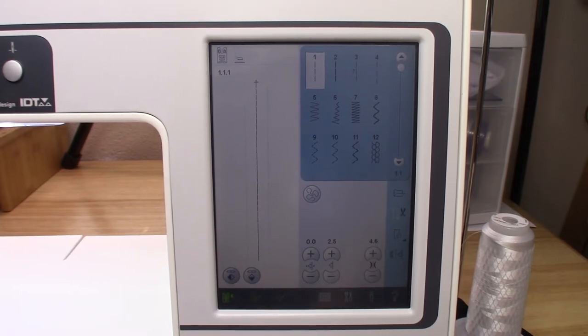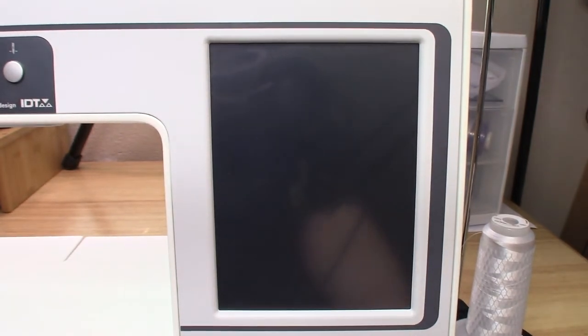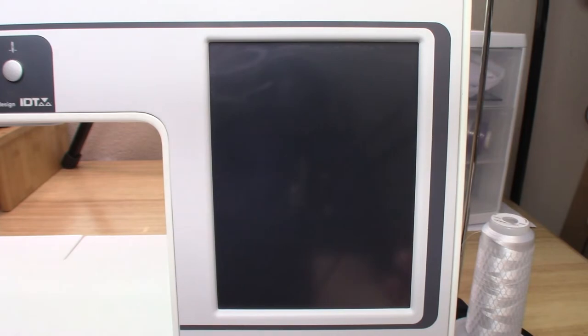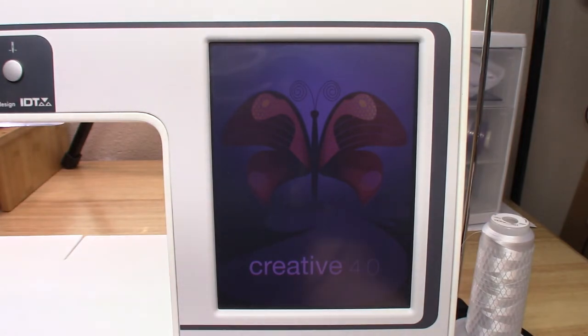Now we're going to look at your start view. When you turn on your machine, it's going to take a few seconds to come up because it is a computerized machine — basically like when you start up your laptop or desktop, it's booting up. You're going to hear a little noise for the needle to calibrate itself, and then it pops on. This is your welcome screen.